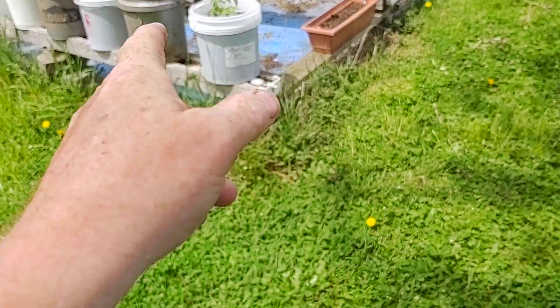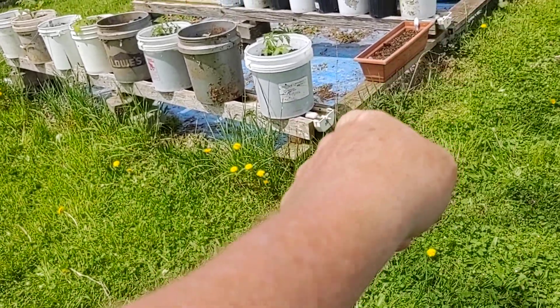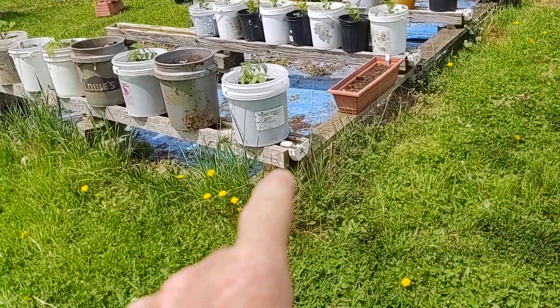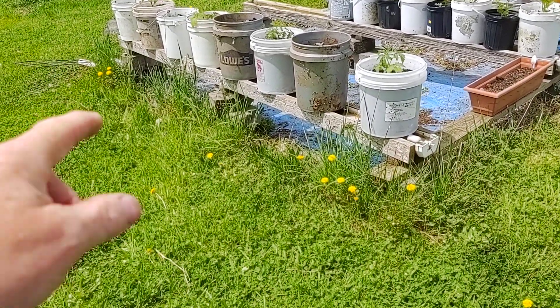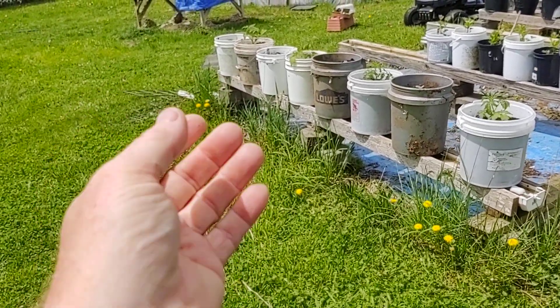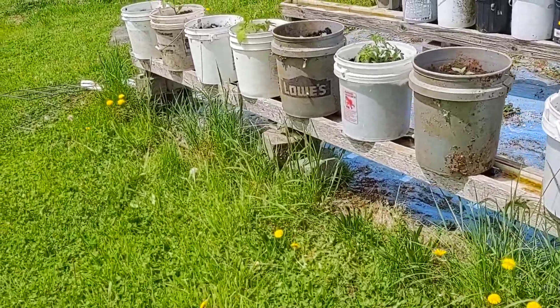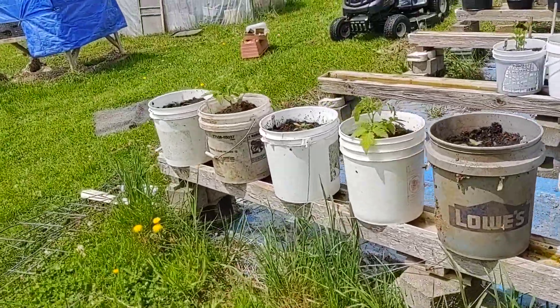Then I take and set the troughs on top of one end on top of the tube of sixes. Then I go to the other end and build it up with either a concrete block with shims of different pieces of wood — I'll show you over here.